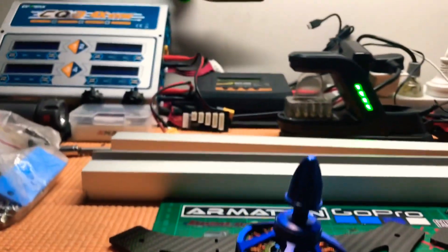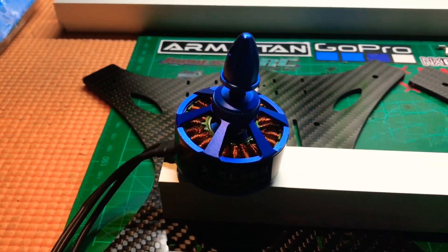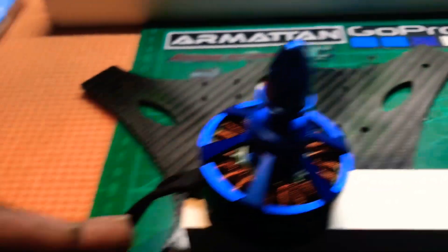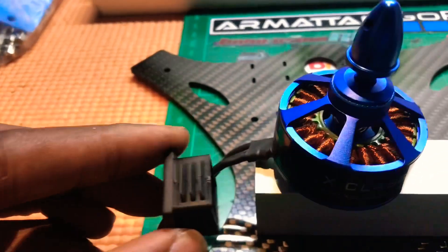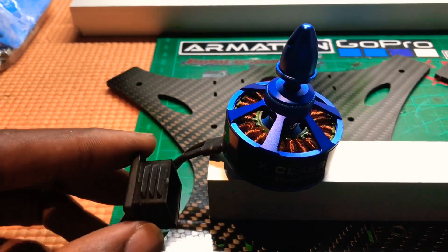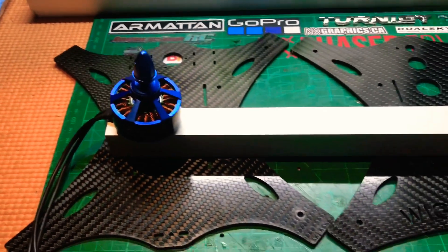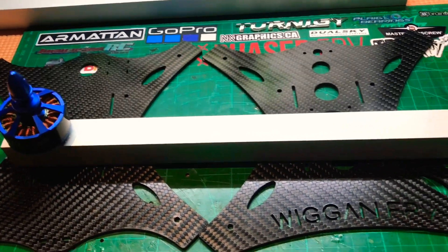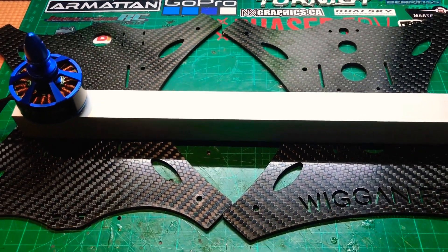These are 400kV motors, quite powerful, rated up to 8S. I've also found these nice little caps that I can drill a hole through to cap off the arm so dirt doesn't get in, and then feed the wires through. Very similar to version one but a little cleaner with a more custom-made top and bottom plate in 4mm. Hang tight.